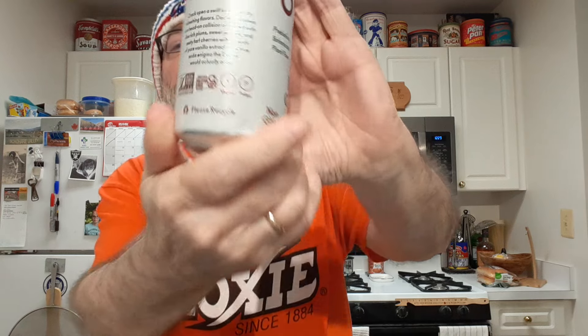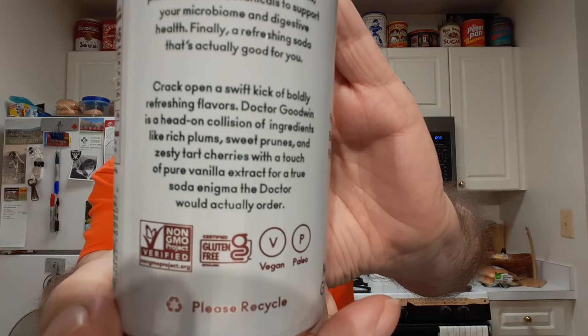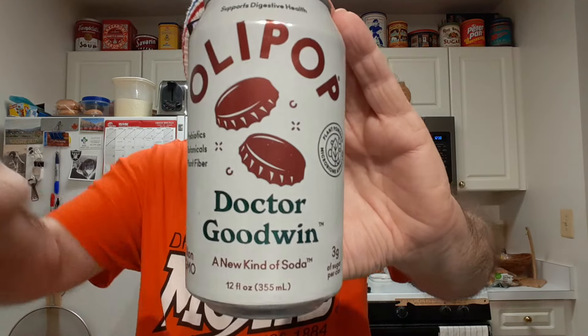The label describes it as rich plums, sweet prunes, tart cherries, and a touch of vanilla. So I'm not crazy — just plummy. Interesting flavor. Not bad, not bad at all.